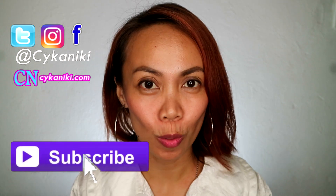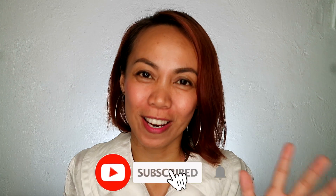Hi guys, welcome back to this channel. If you're a returning subscriber, thank you so much for being here. If you're new, please don't forget to like, share, and subscribe.